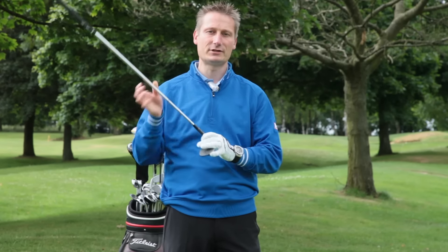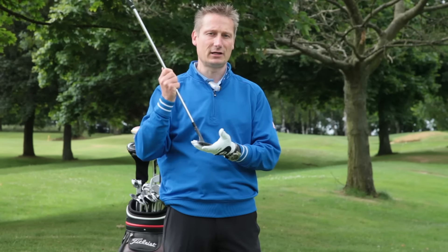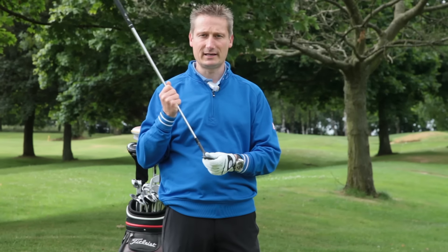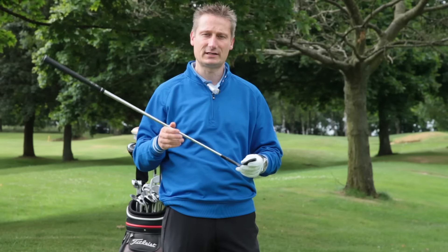If you're more of a picker — like Steve Stricker who plays with a vertical shaft — you would need something like an L grind or possibly an S grind, which has a lower bounce and is going to interact fantastically with the turf for this particular shot.